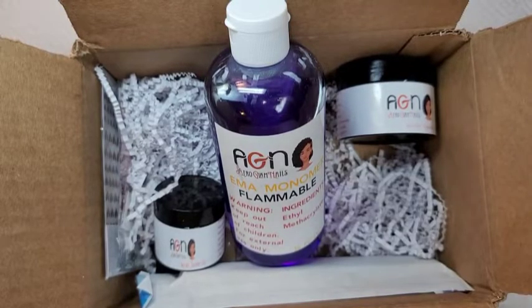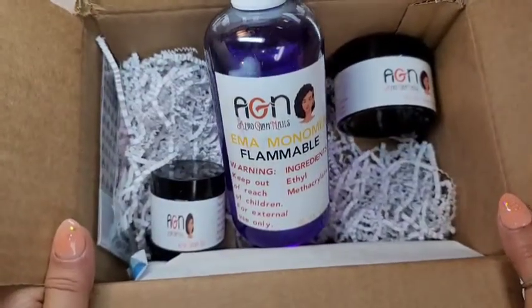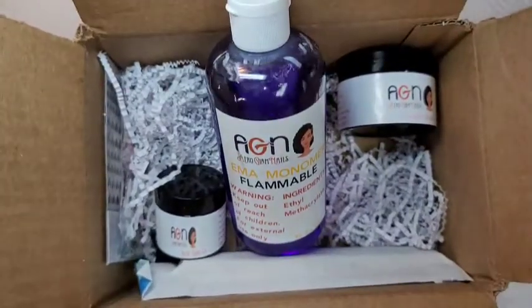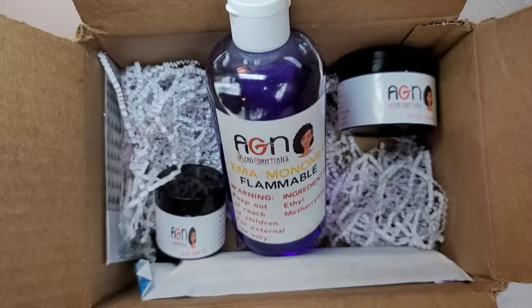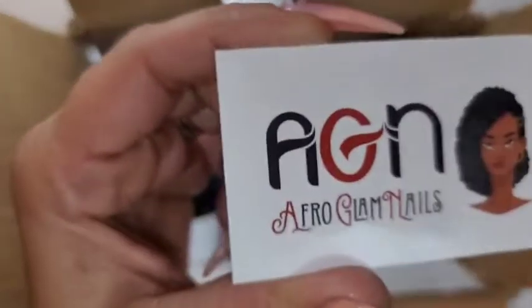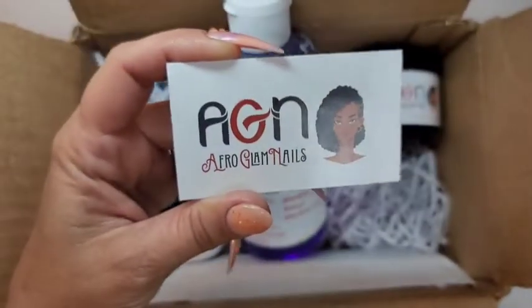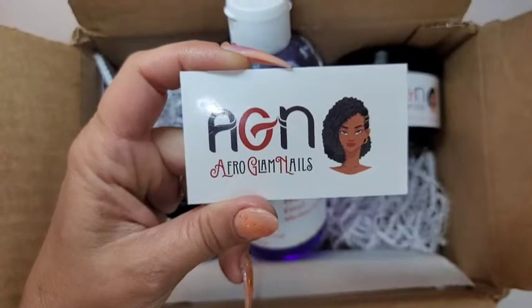Hey, my beautiful friends, I'm back with another video. This video is going to entail one of my really good friends' company, Afro Glam Nails. They're on Instagram and she launched roughly two weeks ago and sold out like that. She does have a setup where you can pre-order right now, so go over to Instagram and check out — it's at Afro Glam Nails.